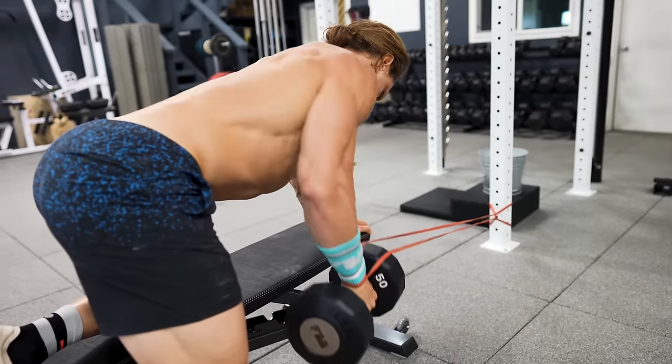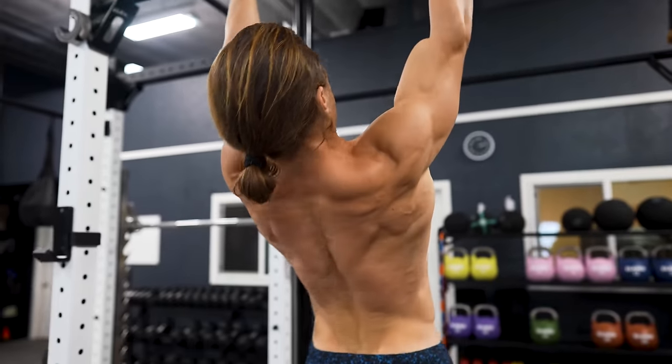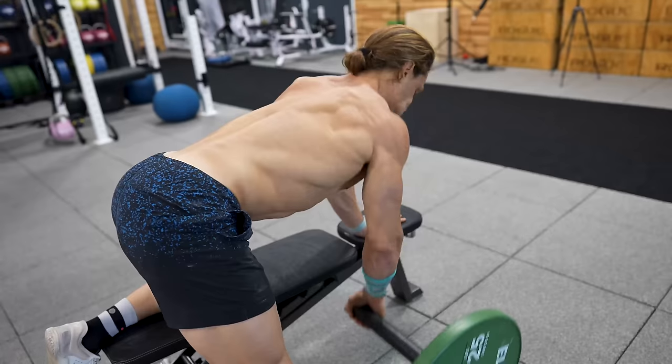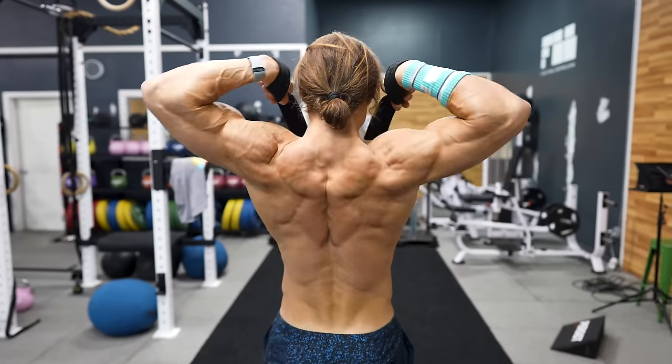Almost two decades later, I still never miss a week of back focused training. I always include upper body pulling at least two times a week in my training and in all of the programs I write as well. In fact, I made an entire YouTube video about building a chiseled back. But today I want to zero in on the dumbbell row in order to show you how versatile it can be as part of a functional bodybuilding program. Over the years, I've introduced a variety of different dumbbell rows into my training and my programs, and they've helped me take advantage of the versatility of the dumbbell.